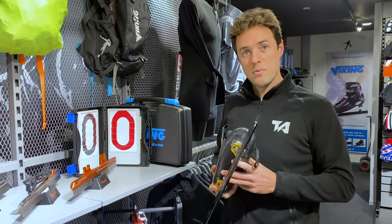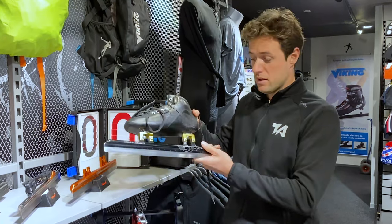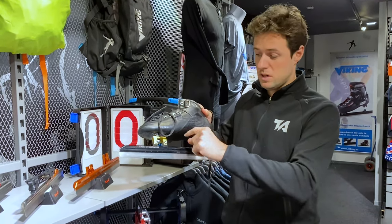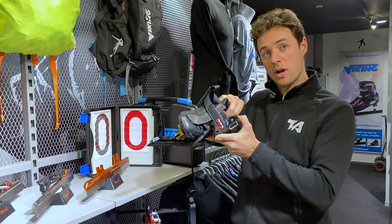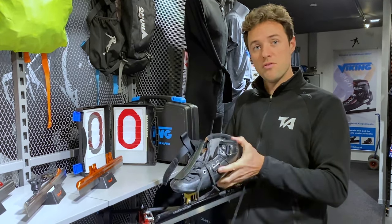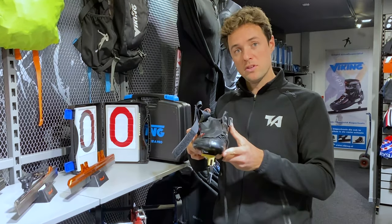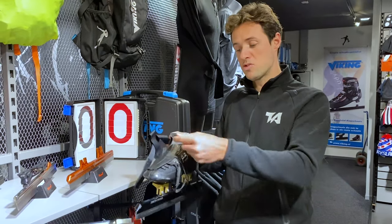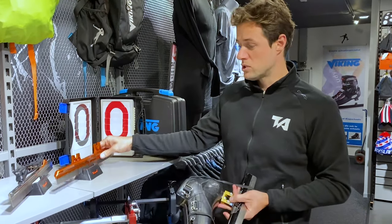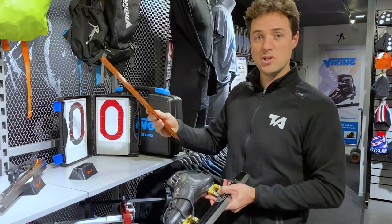The difference between a short track and a long track skate — you can probably already see it: there's no clap, both parts are attached. There's a big gap underneath because they lean a lot in the corner. The shoe feels like concrete — very hard, very stable. The setup is totally different from a long track skate; the shoe is a bit higher, you have a strap again, and of course there are different brands. This one is orange, made in the Netherlands — also a great blade.